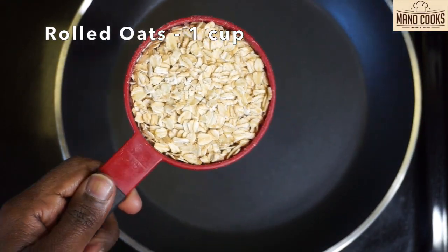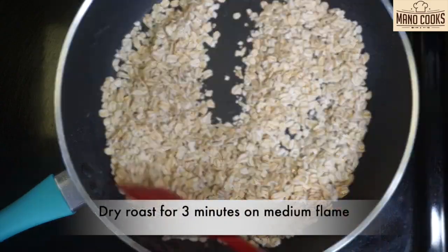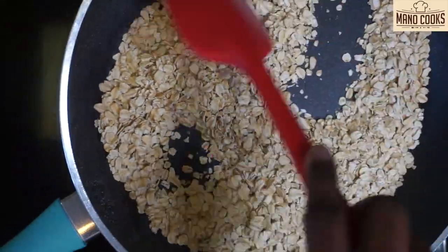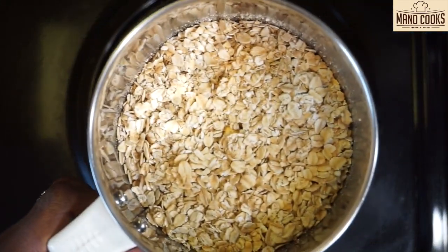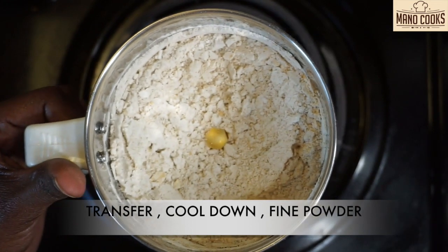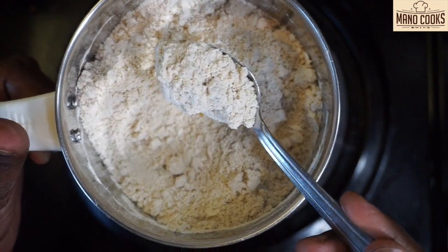Take a pan and heat it on medium flame and let's add one cup oats to that and dry roast this for three minutes until oats get heated up. It's almost three minutes right now. Let's transfer this to a mixer jar and allow this to cool down. Once it cools completely, grind this to a fine powder. Let's keep this aside.